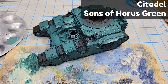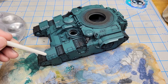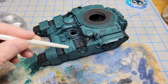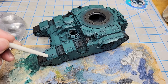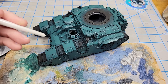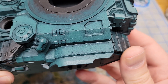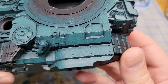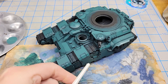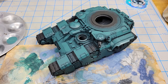The next color I'm going to use is Sons of Horus Green right from the bottle, thinned about 50-50 with water. I'm going to continue that process of doing something close to modulation — putting it more in the center of panels and leaving some of the previous colors showing. I'm not going to be picky about it. I'm looking for just a little bit of texture and patchiness. I'll also be more deliberate about focusing this on the upper and more prominent surfaces, leaving the more recessed and shadowed areas without it, to help develop those volumes.